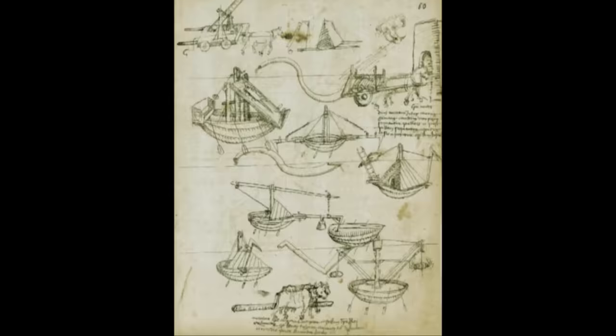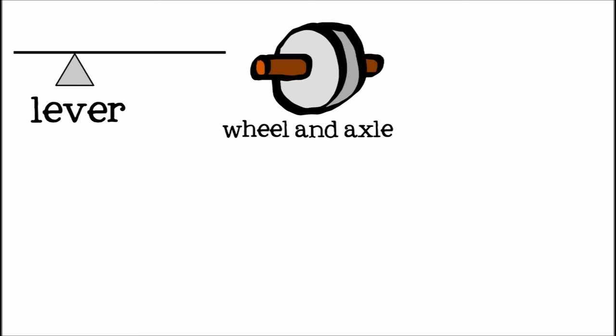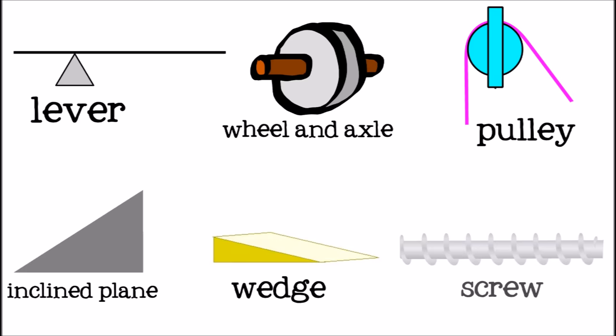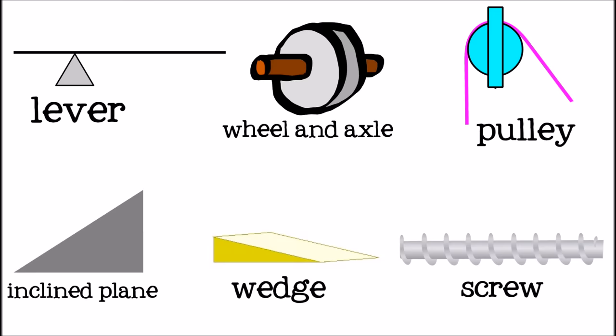Over the next few centuries more simple machines were recognized, but it was less than 450 years ago that the last of the simple machines, the inclined plane, was identified. There are six types of simple machines: the lever, the wheel and axle, the pulley, the inclined plane, the wedge, and the screw. Pulleys and wheel and axles are both a type of lever, and wedges and screws are both types of inclined planes.